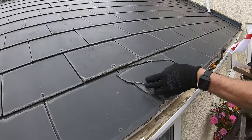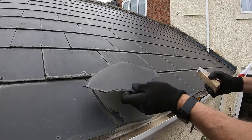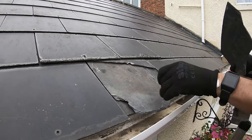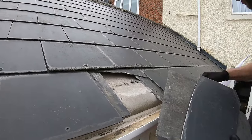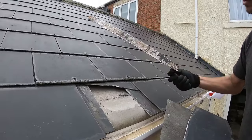So here you've got the broken slate. There's a fibre cement type slate, 300mm by 600mm. There's actually a bit of old one that's been under there. These are fairly simple to change, but you do need the correct equipment — you need one of these slater's rippers. You cannot do it without that.